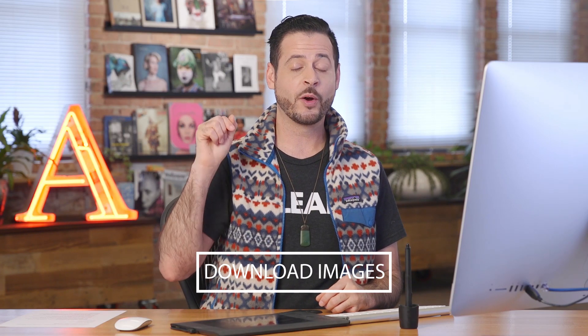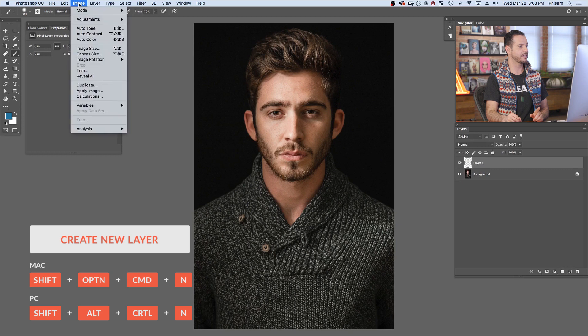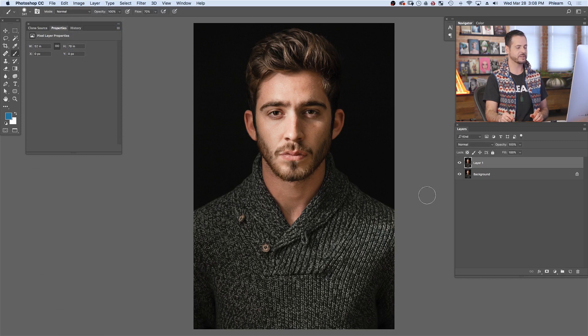Here's our image for today, and you can download this on phlearn.com — just follow the link right down below. The first thing we want to do is create a new layer and go to Image and down to Apply Image. Now here in Apply Image, we want to choose Merged, and our blending mode is going to be Normal. Basically, this just sticks a copy of everything you see right there on the top.